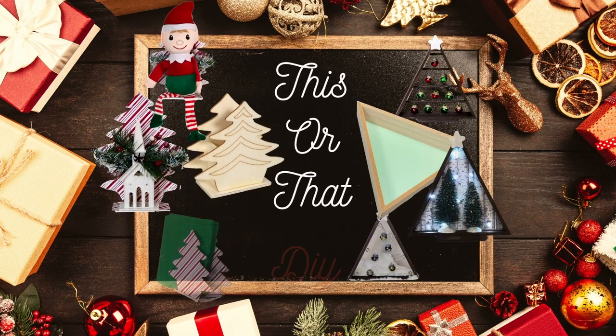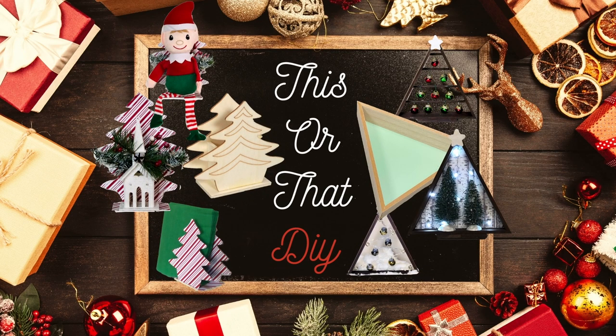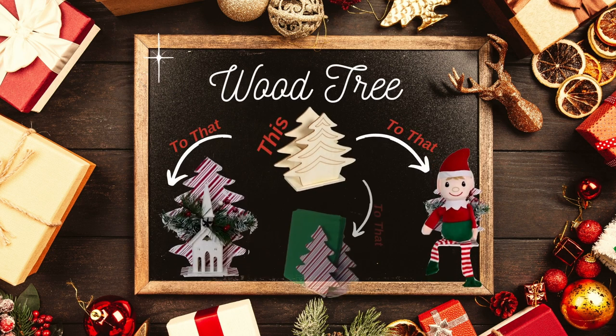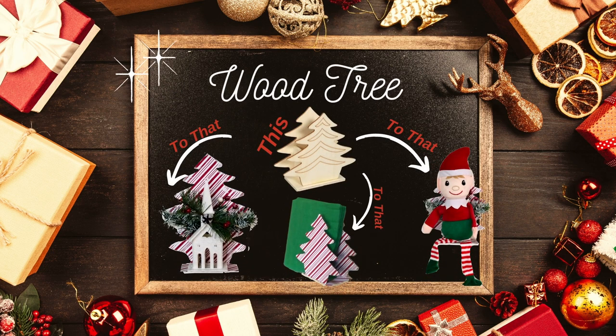Hi everybody, it's Rebecca of Virginia, and today I'm going to let you choose how you want to DIY a Dollar Tree item — you can do it this way or that way. The first Dollar Tree item is a wood Christmas tree decor piece. I'll show you three different ways to DIY this piece of decor and let you choose which way you want to DIY yours.